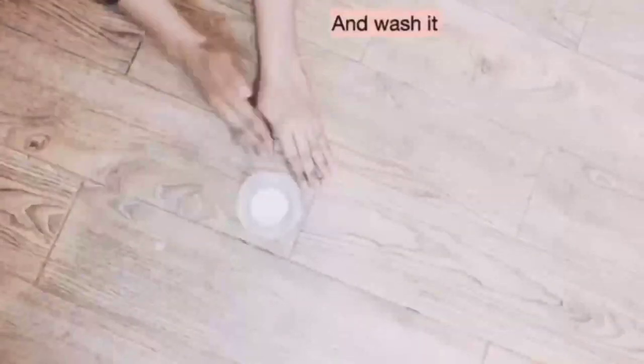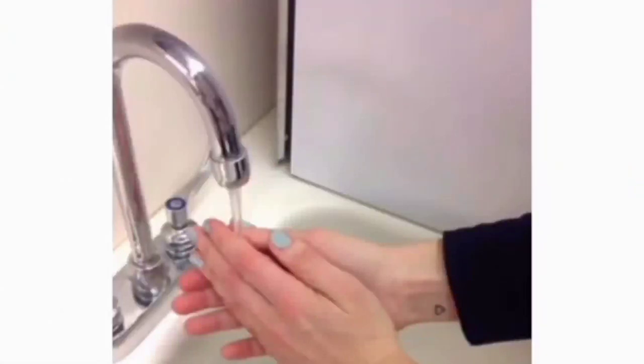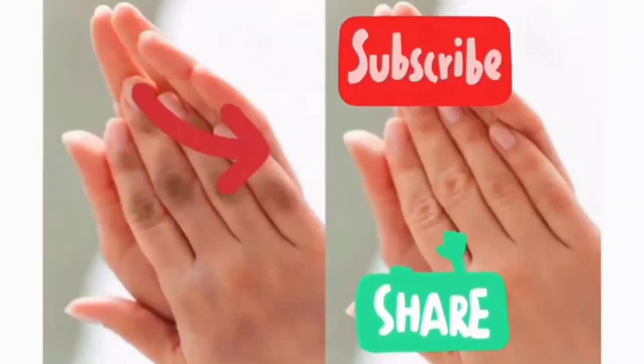After applying, leave it for ten minutes and then wash it off. You can definitely get results after doing this. To get more videos, please subscribe to my channel. Thank you.